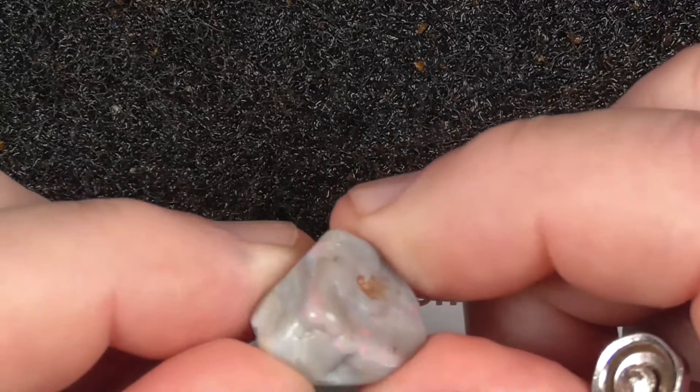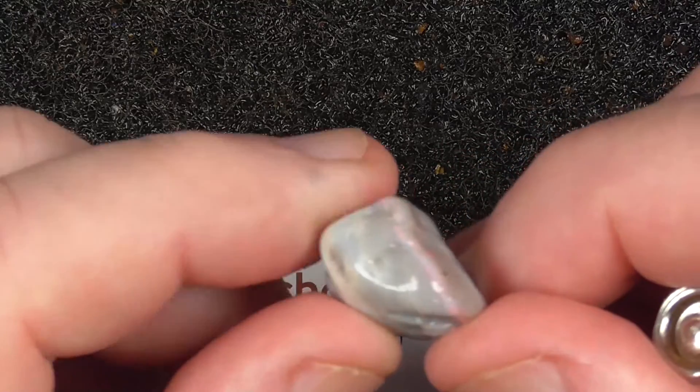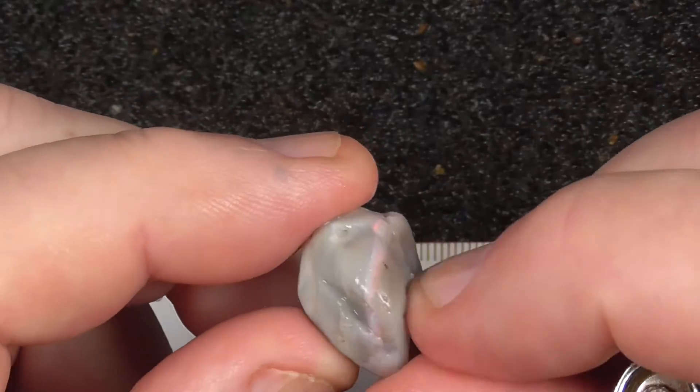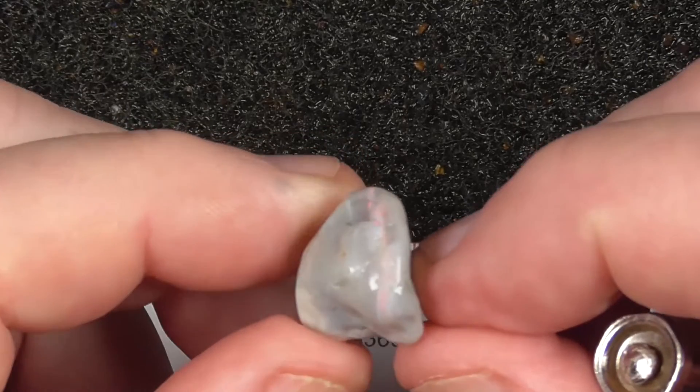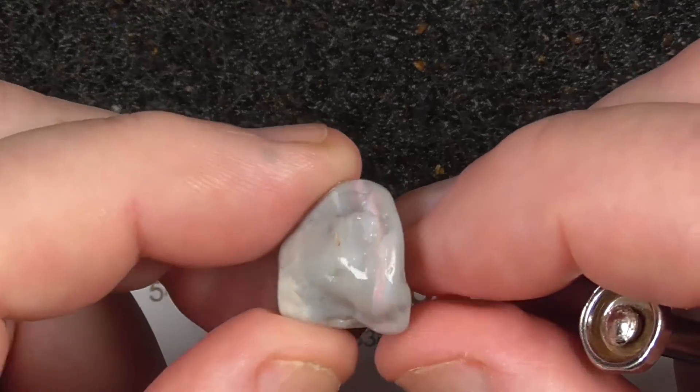This is a nice pinky-red seam. And inside here, quite evident. It's got some golds in it there.